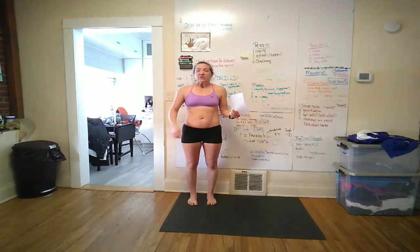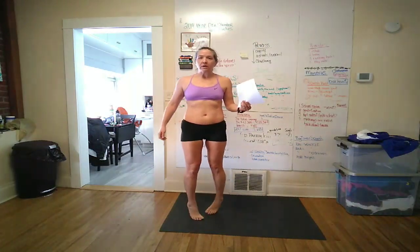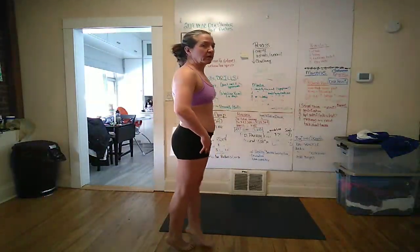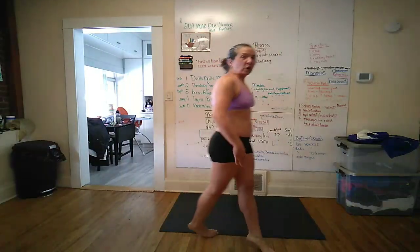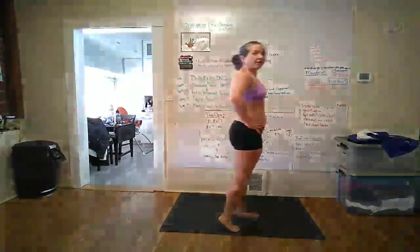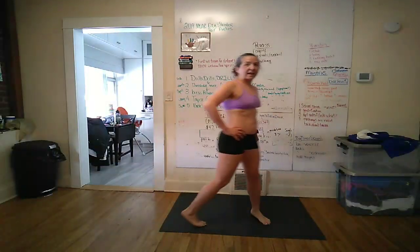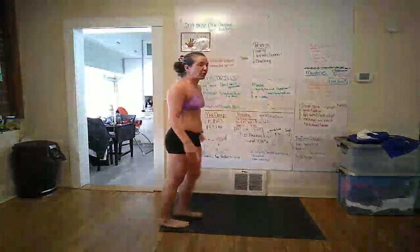On your toes, toes in — all the forward motion is really coming from your ankles and the ball of your foot, pulling your body forward. There's no leg motion in here; you're just falling forward. Your legs are not kicking out. Normally I see people taking steps and that's not what we're going for.